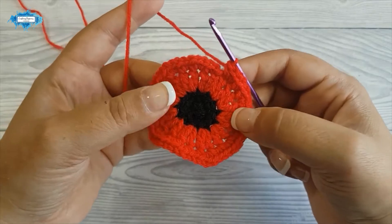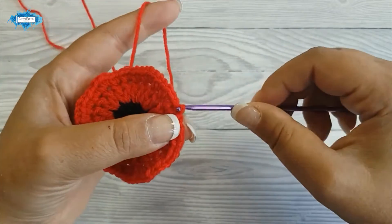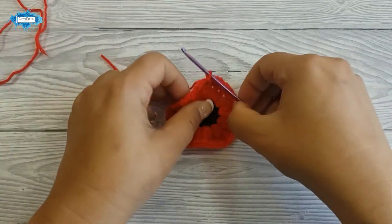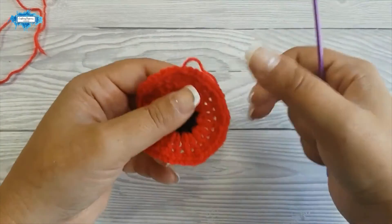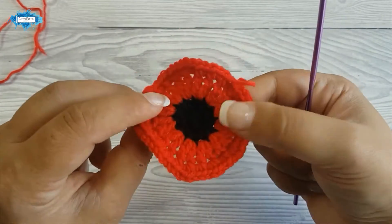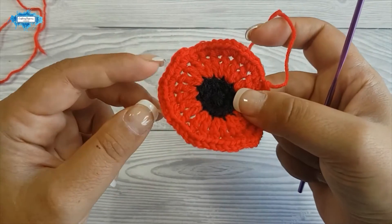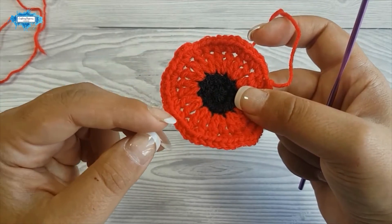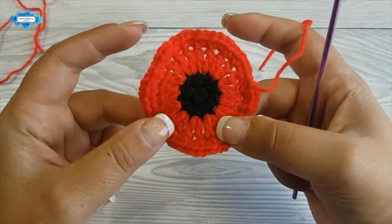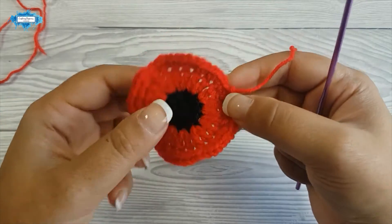When you reach the end of the round, slip stitch in the first single crochet you made, then cut the yarn. Pull through and weave in the end. You can see how this last round is curling up the base — if you want it flatter, just make 2 single crochet in each of the stitches. If you want it even more curly, then make 3 single crochet in each of the stitches around.